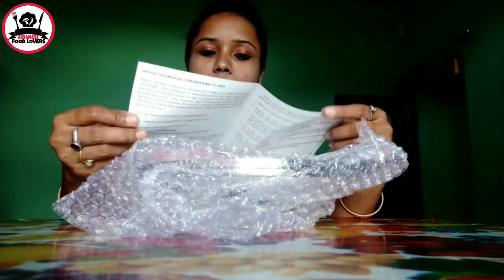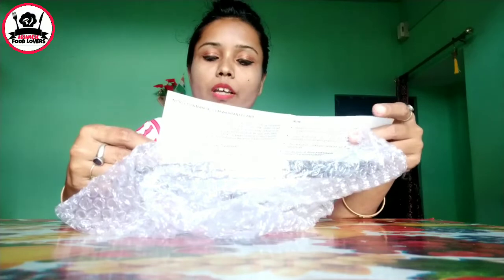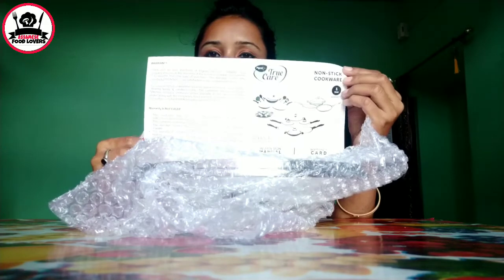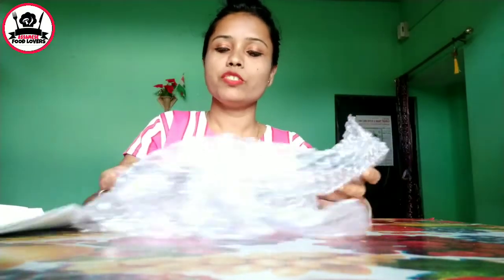This is an online purchase. This is a warranty card. This is a 1-year warranty.